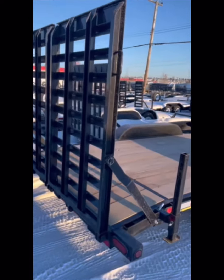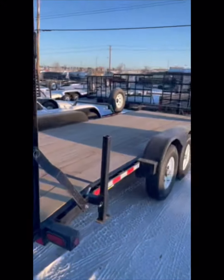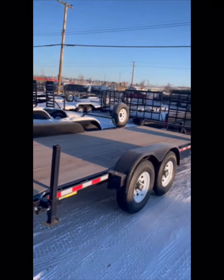They stand up or fold down — they're all spring loaded. That's another one that we brought in.